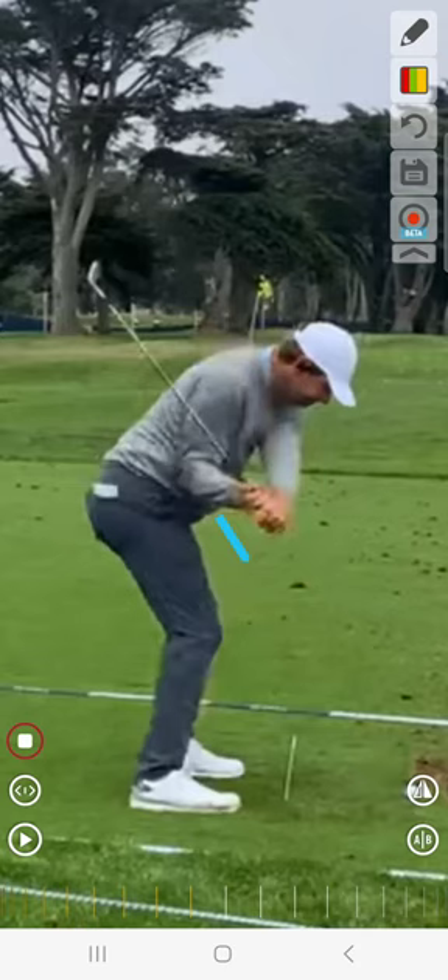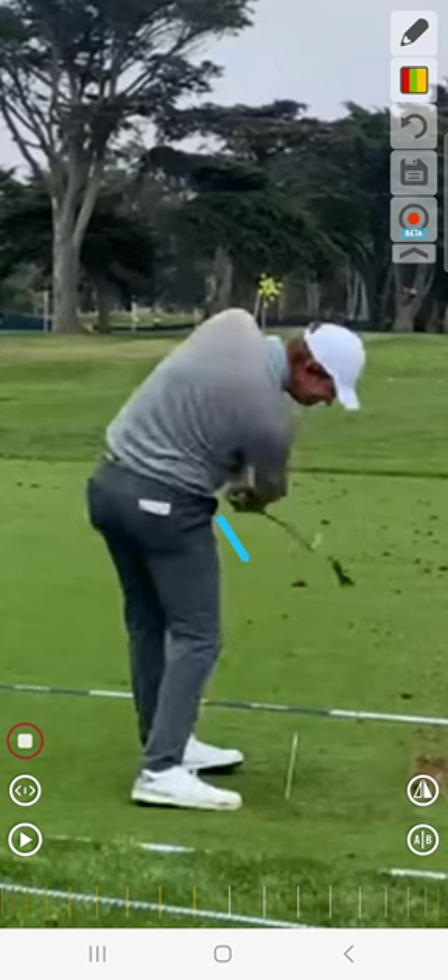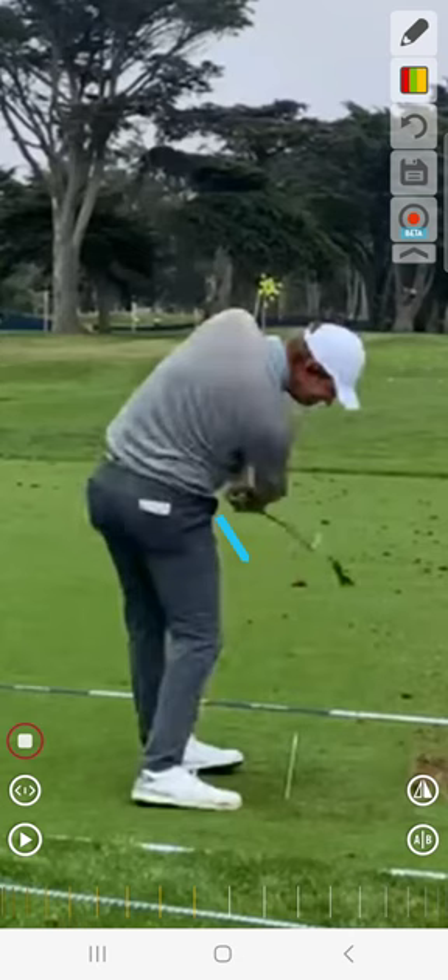Once they kind of get to this point, they've used their body motions to get their hands toward the ground and now they can start firing their arms, just starting to light up the club and releasing their arms through the ball, creating sort of a slingshot right here.